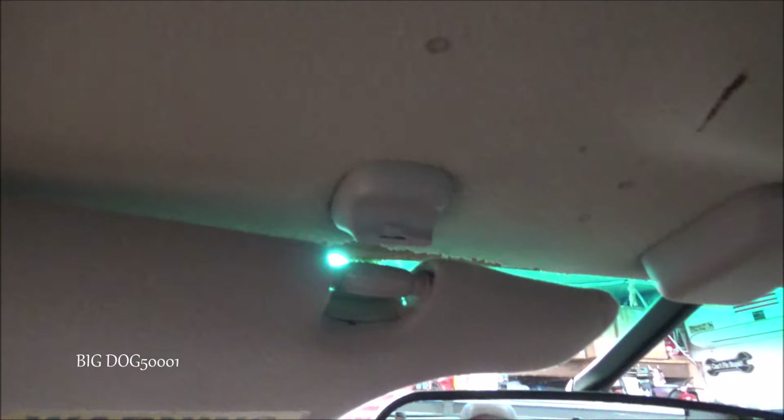Let's take a look at the one that's broken. We can see it's sheared off right there. If we look at the other side, that's what it should look like. So we've got to get this one off and get the new one installed.